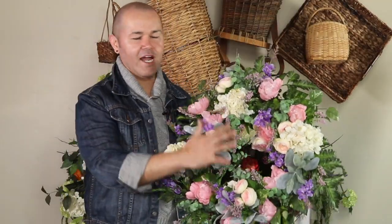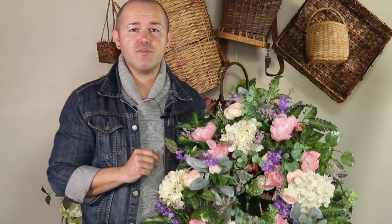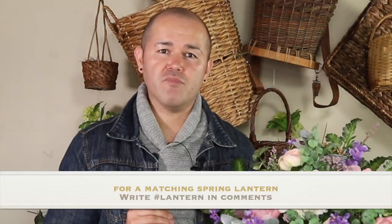Creating a gorgeous wreath with Walmart flowers is super easy if you just follow the few instructions I gave you. I really hope you found this video helpful — if you did, please give me a comment below and let me know what your favorite part of this wreath was. If you've seen the matching centerpiece, leave me the hashtag lantern in the comments below if you want to see the matching lanterns for spring. Don't forget to follow me on Instagram for daily updates. If you're new to the channel, please subscribe and turn all notifications on. Until next week, goodbye!